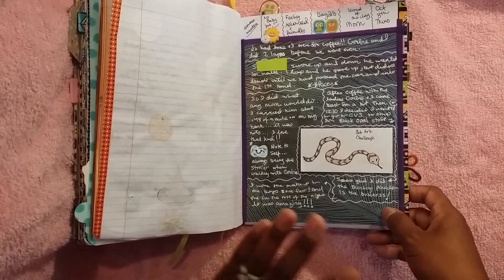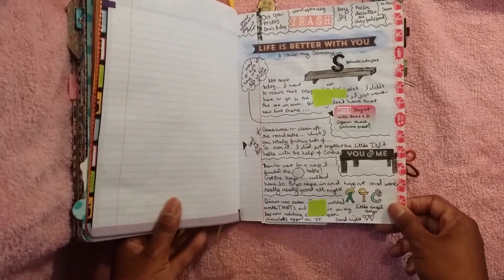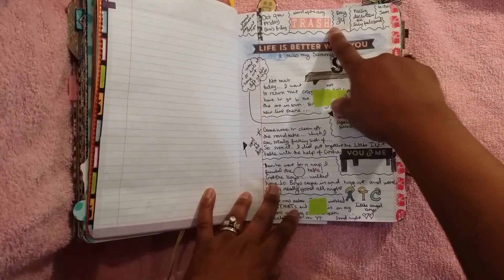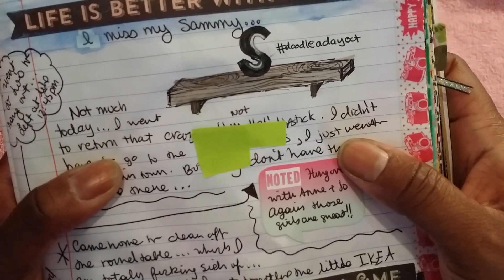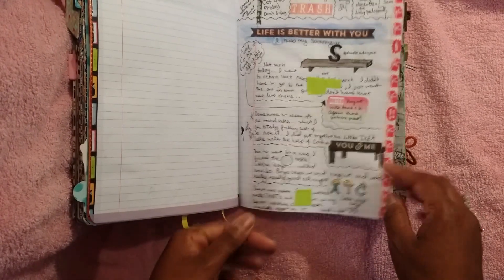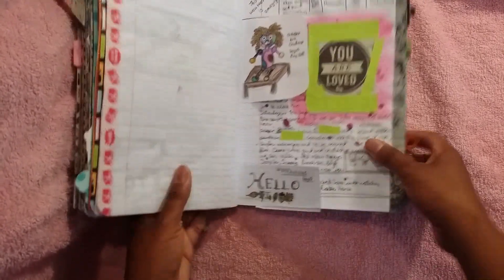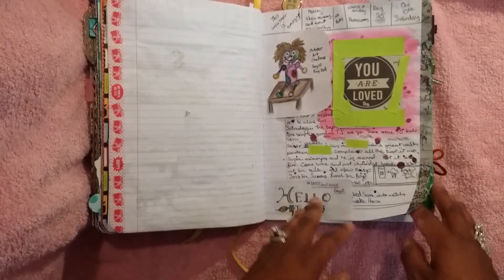That one I just used some scrapbook paper that I haven't used forever — I was like, let me just use that. Then I used my uni-ball pencil. I think the doodle of the day for October 9th was a shelf, so I drew a shelf and it has like wood grain — I loved how that came out. And this one was like a rag doll. And this one was Hello October.